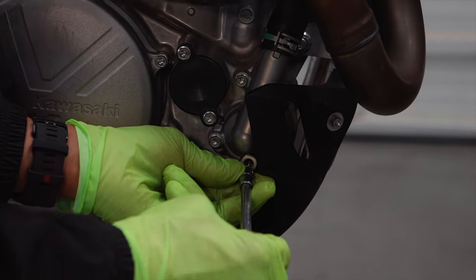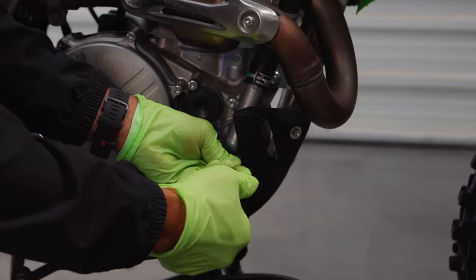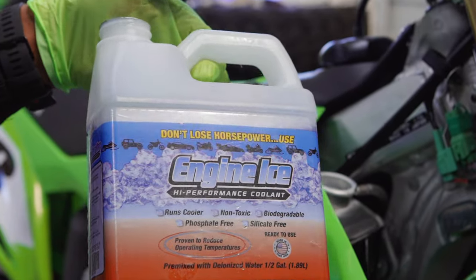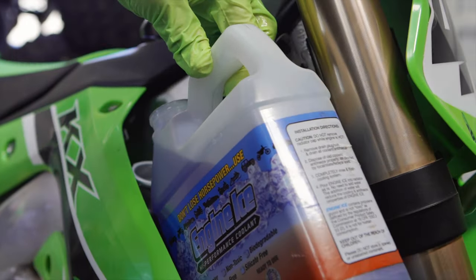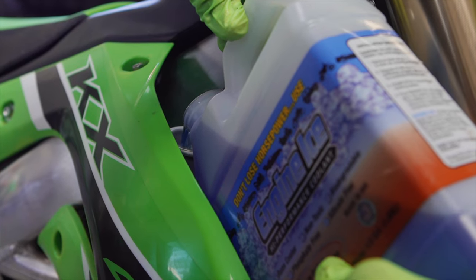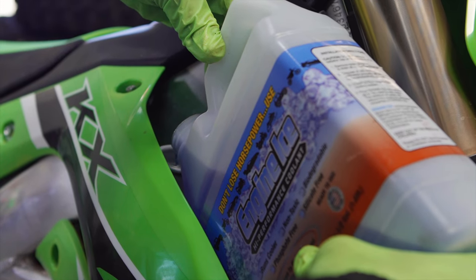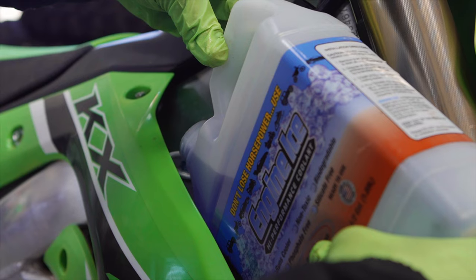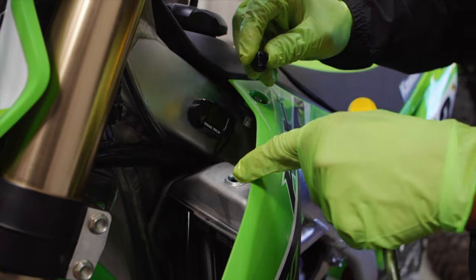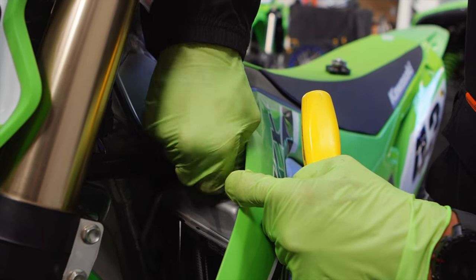The next step is to replace the drain bolt. Always start the thread by hand so you don't cross-thread, then snug it up. Fill up the bike with the good stuff — Engine Ice high performance coolant. As we're filling it up you can hear air leaving the bleed valve on the other radiator. Once you can see fluid coming out the bleeder, that indicates this side radiator is full. Replace the bleeder plug and start the threads by hand so you don't cross-thread.